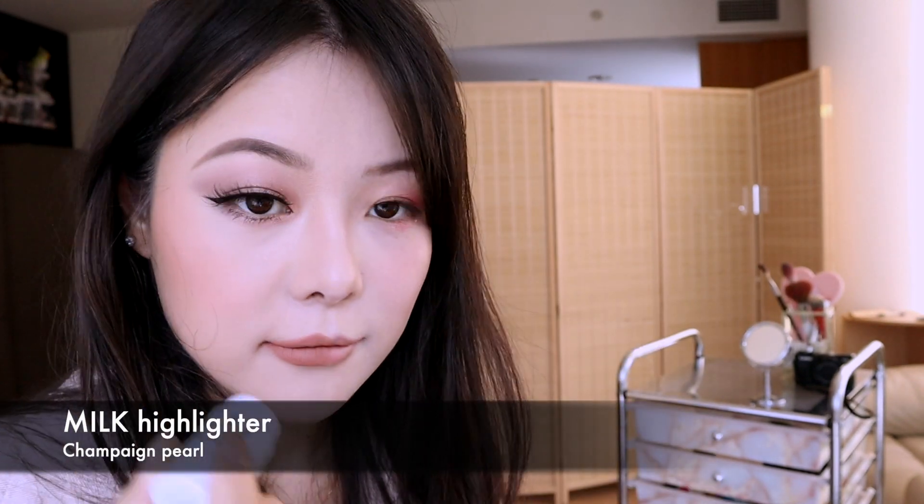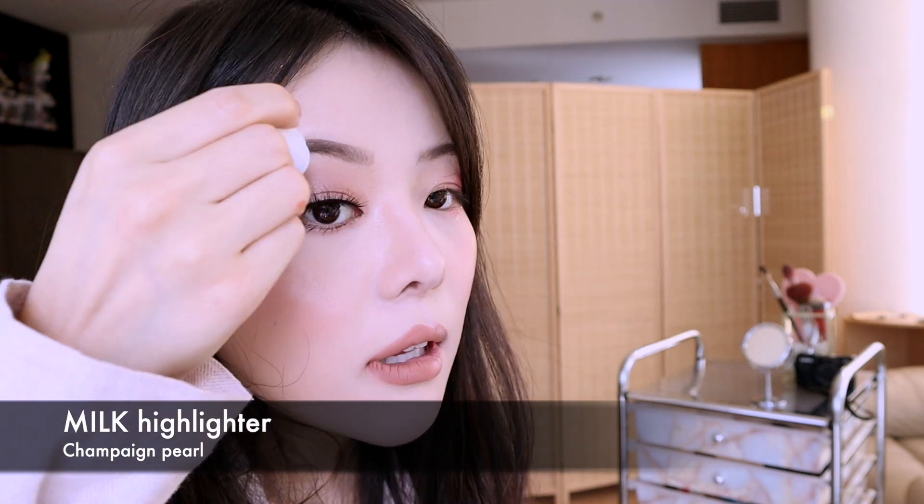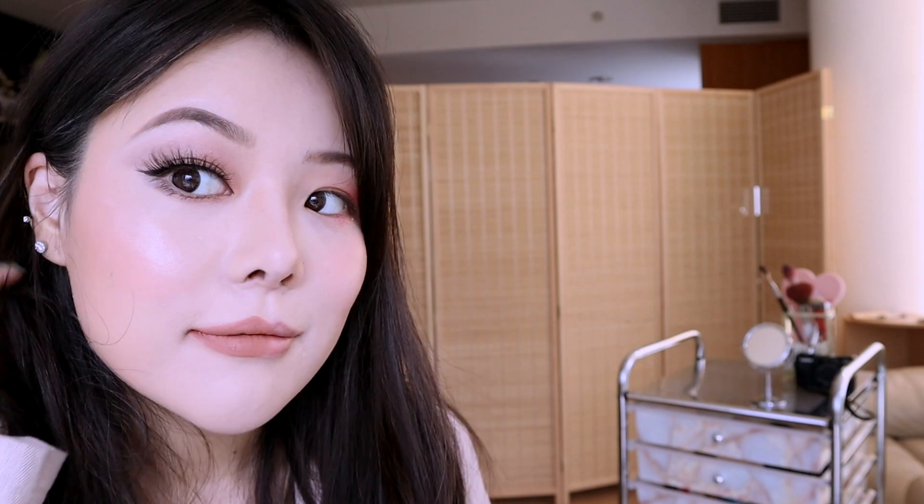I'm applying mascara as well, and just adding a little bit more bottom lashes with a liner. Now I'm going in with a peachy blush. Next I'm using a highlighter by Milk, applying it on the cheeks and also my brow bone — it adds a really natural shine to the face, and a little bit on my chin too.